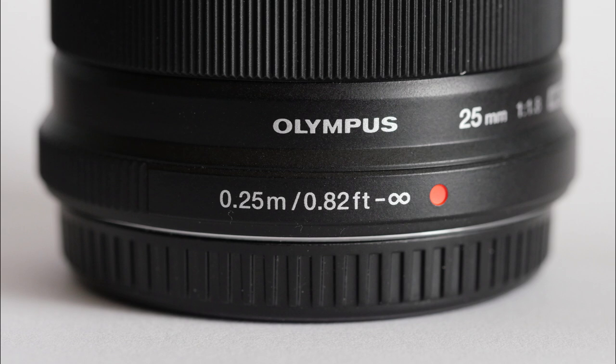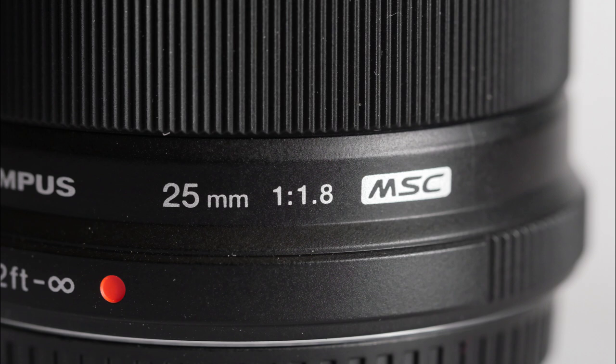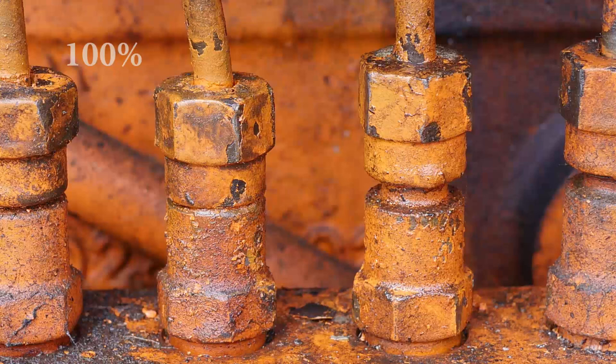Standard prime lenses in any format are traditionally expected to be usefully fast, with good optical performance and an affordable price — a kind of showcase for what the manufacturer can do. The Olympus 25mm is expensive, not only by comparison with its Panasonic equivalent, but its stable mate 45mm f1.8, a lens type usually dearer than a standard. But even with only a $50 difference in the USA, I still see no reason to pay the extra over the Panasonic.